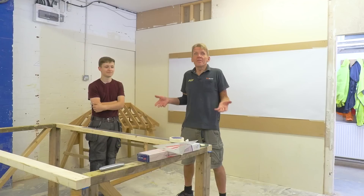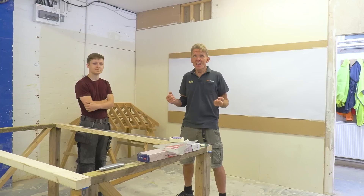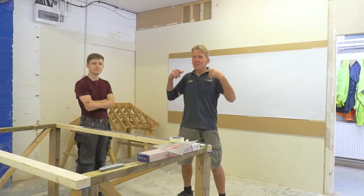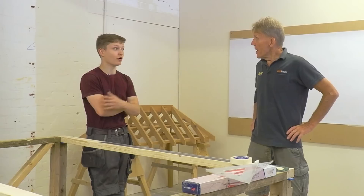We got comments from people in America saying, 'You British, you're back in the dark ages - we use the Speed Square.' The point of the video was to show you the basics, back to days before the Speed Square when carpenters had to work everything out. You can go back hundreds of years - carpenters were doing that. If you're going to learn the skill properly, start from the foundations, even if you go on to use modern devices. There'll be a time when a Speed Square won't cover it.